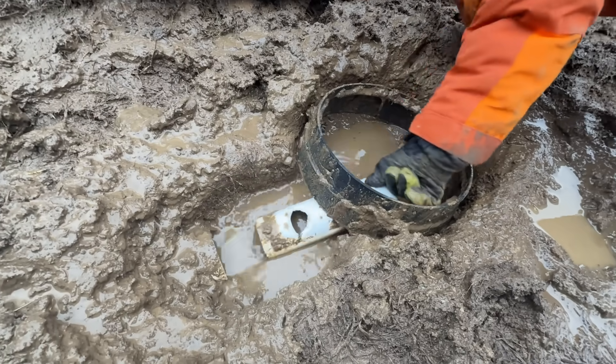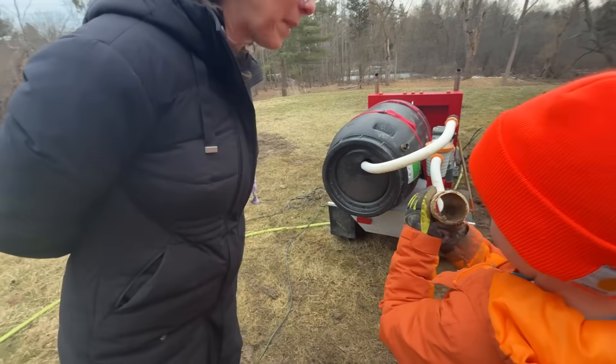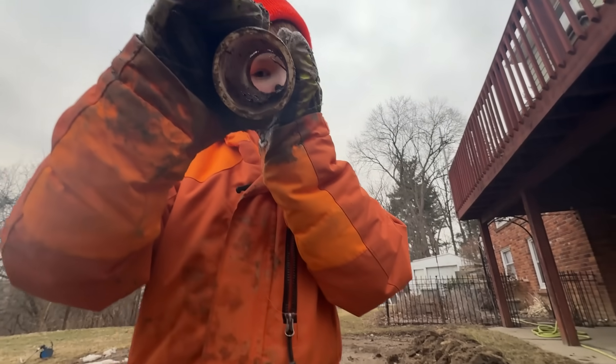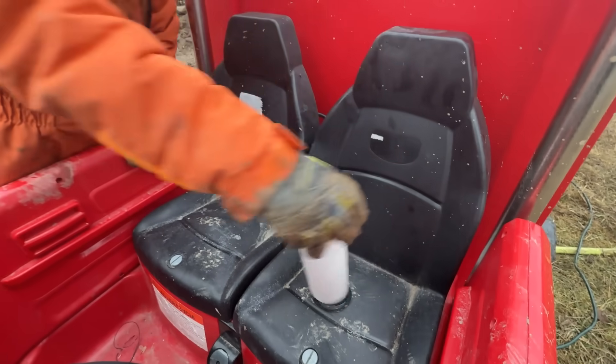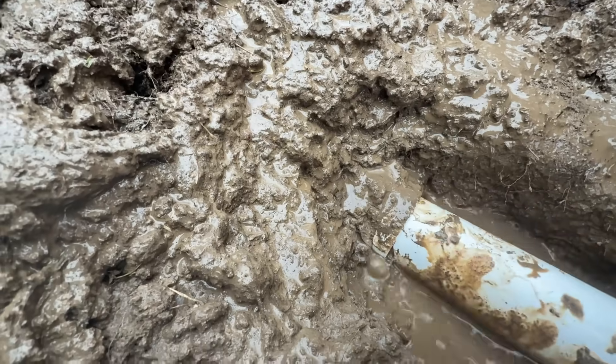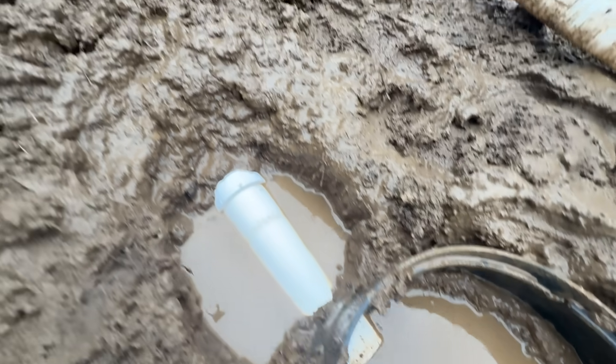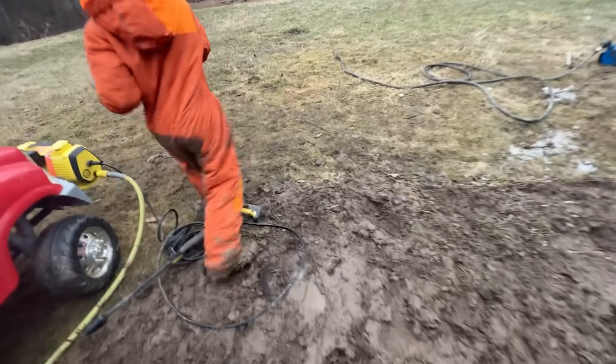Remove the broken section! That does look bad — look at the inside! Now grab a new pipe and install it. This would not be a great time for someone to flush the toilet! Now grab the lid and give it a final cleaning.